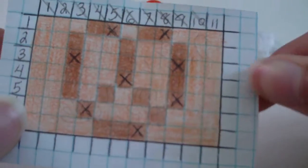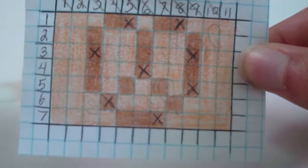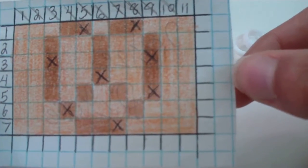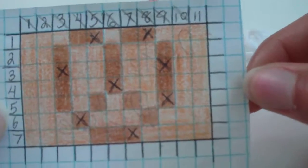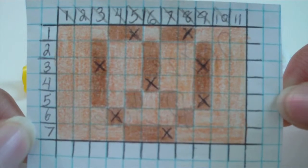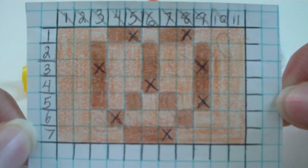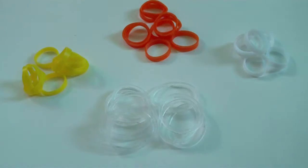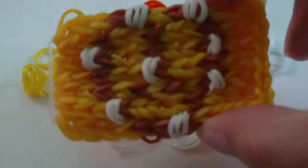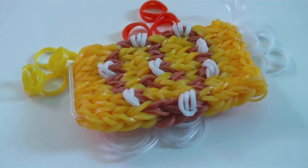In the description I'll also have a link to a template on my alpha loom website that you can download and print out. If you'd rather use the screen, just use the pause button and work from the template on screen. Now you should have your little pretzel picture — that's pretty much all I have to say. Thanks for watching and bye!